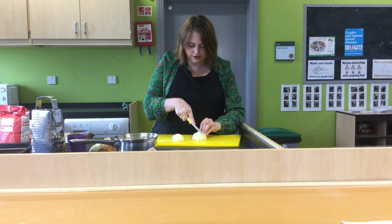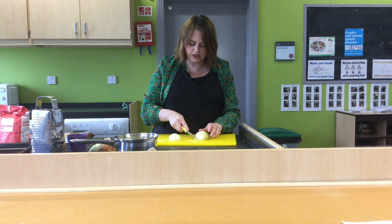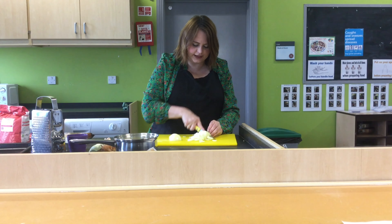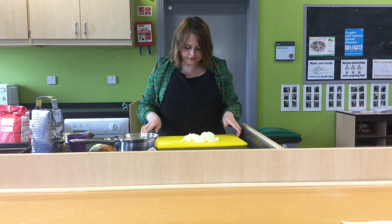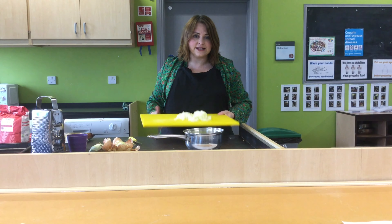Slice it into long slices, turn it round, and cut each part into smaller pieces. I want to show you to keep your fingers out of the way and point your nails to the front. Once we've sliced the onion, we need to put them into the same pan as the leeks.